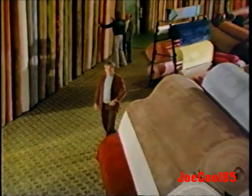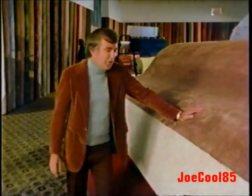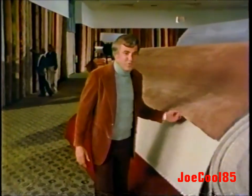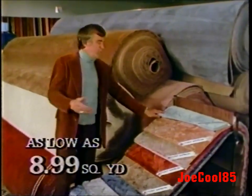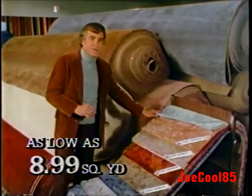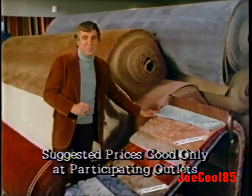I'm Jimmy Rogers and I'm here to tell you about the lovely carpets here at Carpeteria. Carpeteria offers many fine carpets and floor coverings, but one of my favorites is this beautiful carpet made of Antron Nylon Pile — the fiber that carpets the country, Antron from DuPont. Antron Nylon fiber resists soil and wear, and Carpeteria offers you all this at amazingly low prices. Come on in and see why America loves to shop Carpeteria.